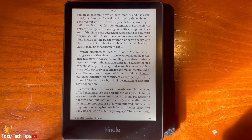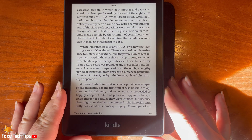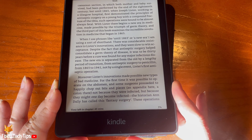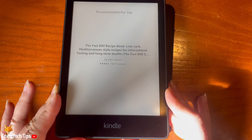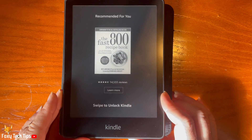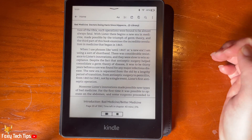In order to enable the touch screen again, lock the Kindle by pressing the power button, and then press it again to unlock the Kindle. The touch screen will now be enabled again.